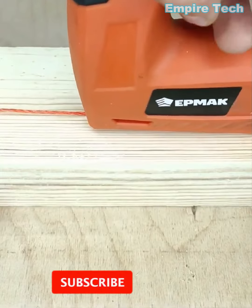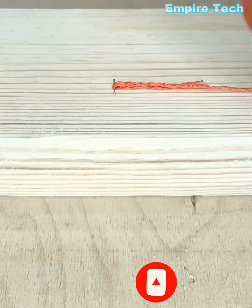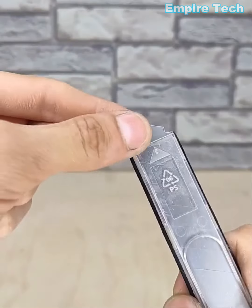If you want to avoid your wire from slipping from its clamp, it's best to do it in different directions. This is a very efficient way of stripping your wire from its cover.